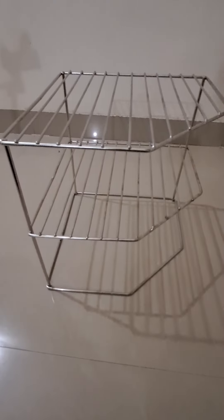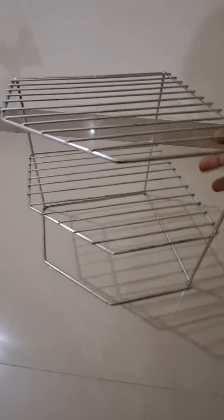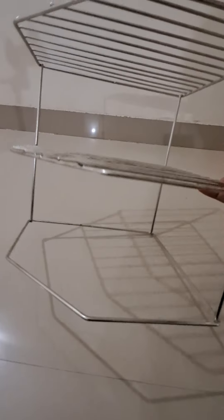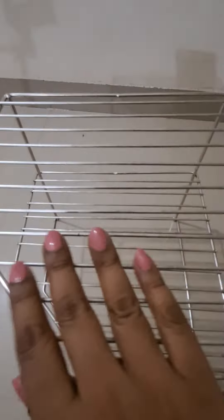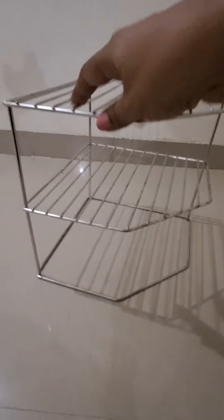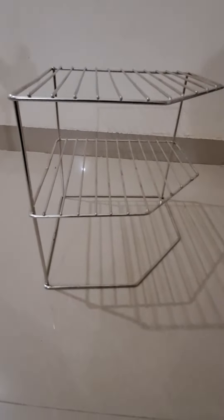So this is the three-tier corner rack. It is made out of stainless steel and the quality of the steel seems to be pretty good. It is quite sturdy and strong, and the size is quite small and compact. It will fit easily into the corner of the kitchen platform, so in a way it would be a space saver and will avoid some visual clutter on the kitchen platform.